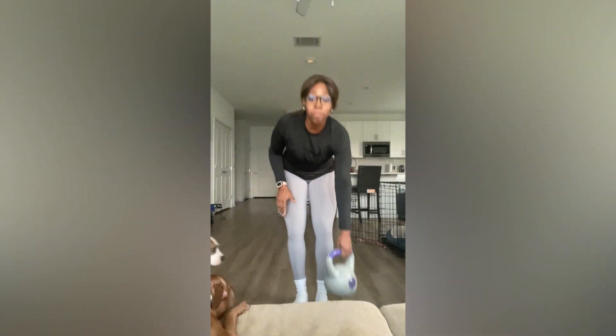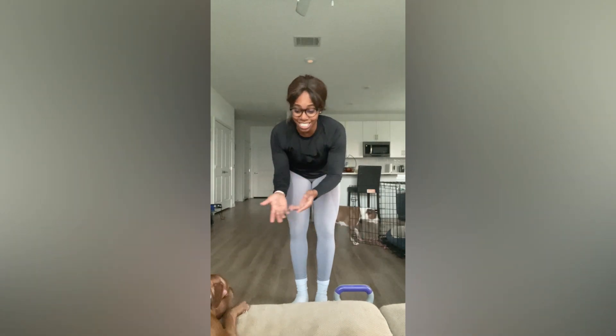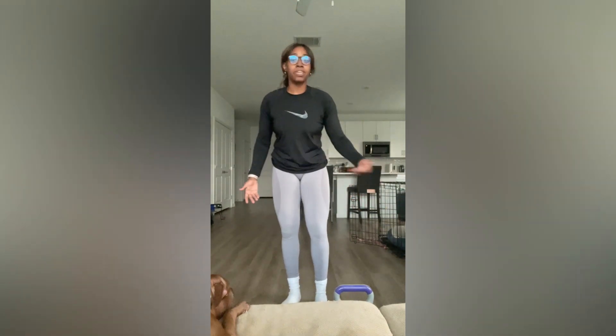This is a single leg Romanian deadlift with a row, featuring Luna and Jazzy — she's got a stomach ache today. So whether you're at the gym or at home, it doesn't matter.